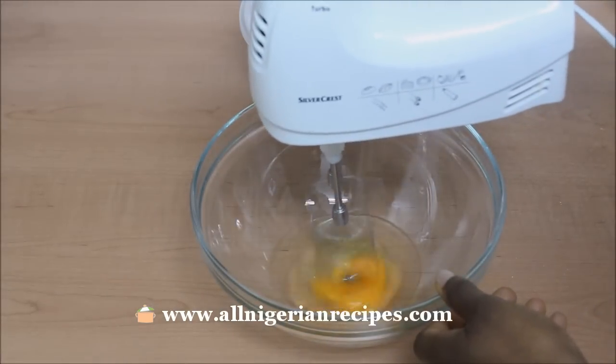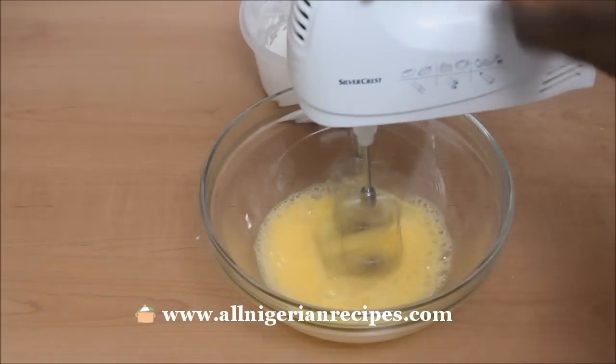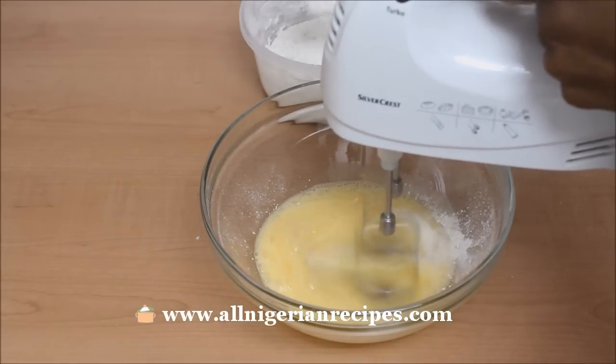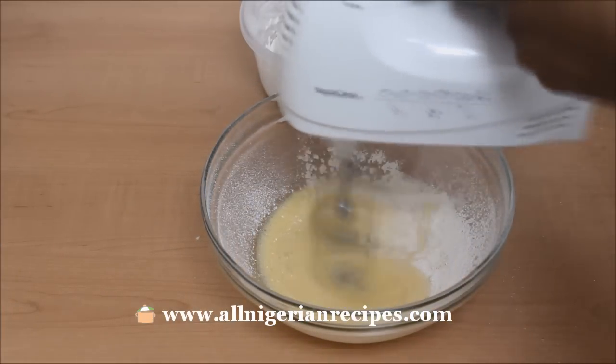Whisk the egg very well. Add some of the dry ingredients mixture to it and mix again until you get a creamy consistency. At most, I added one heaped tablespoon of the dry ingredients mixture.